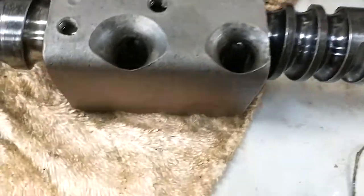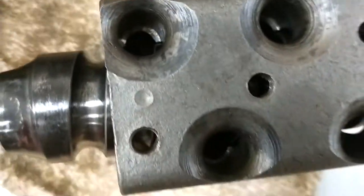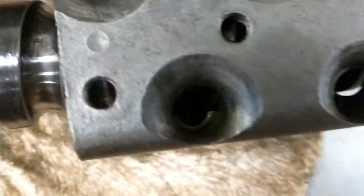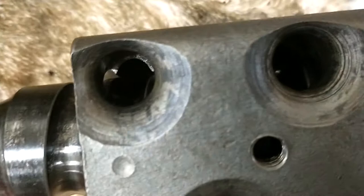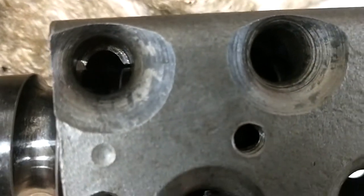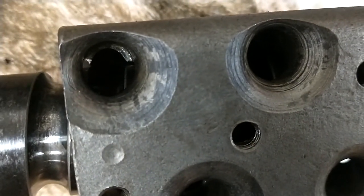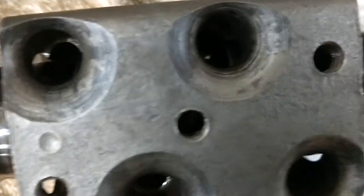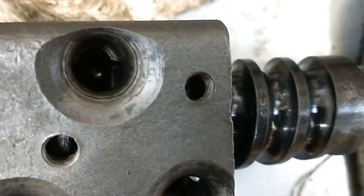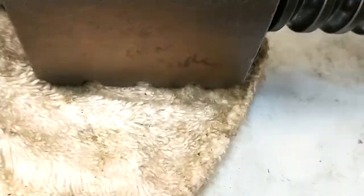We're loading up the worm gear with bearings. Had a little trouble on the first attempt, mostly because the channels weren't lined up. You can see how the worm meshes with the channels in the gear here — this is the gear that actually moves side to side.